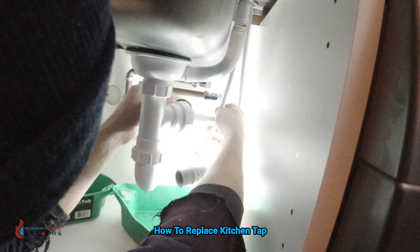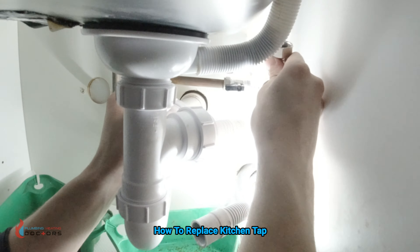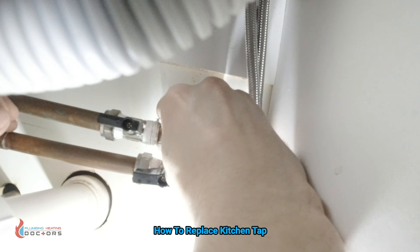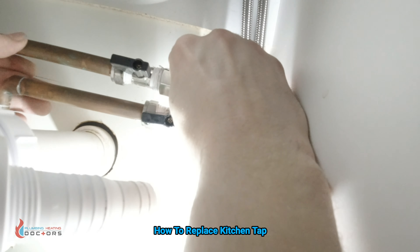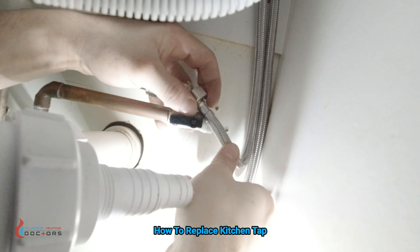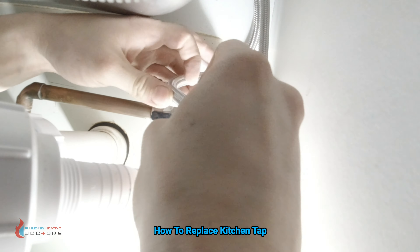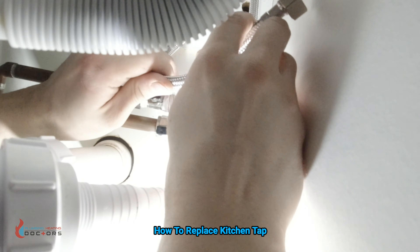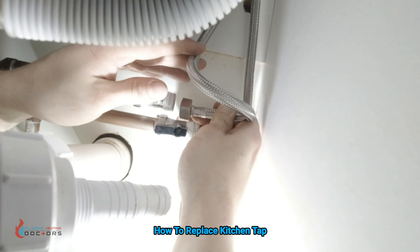Now you've got to remember which one was hot and which was cold. He remembers himself which one was hot and cold. That was another tip which I forgot to tell you — always try to remember before you do it. You can run the tap and see which pipes get hot, and that's where you can label hot and cold.